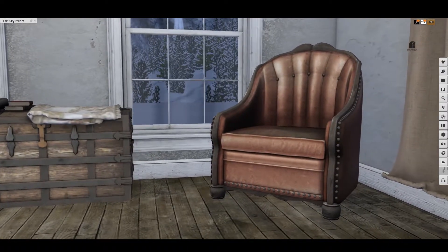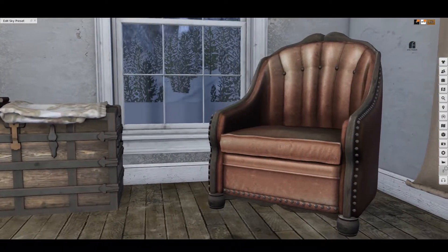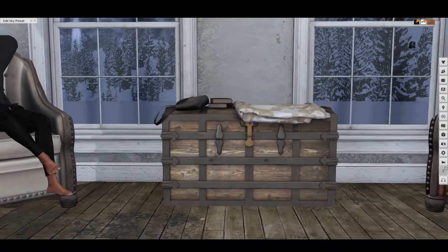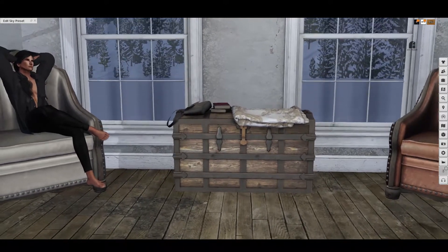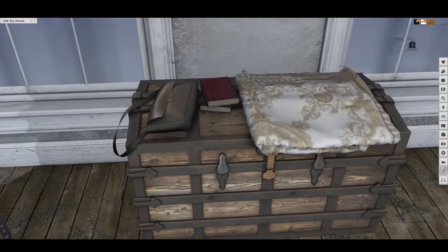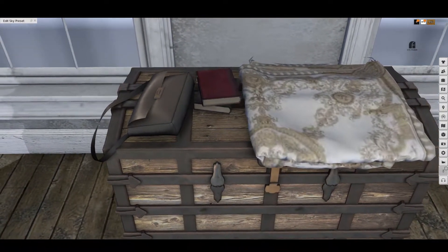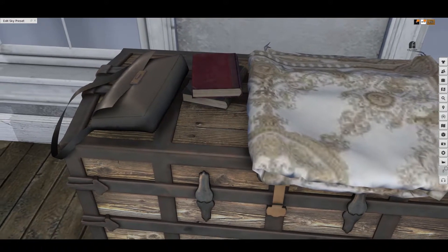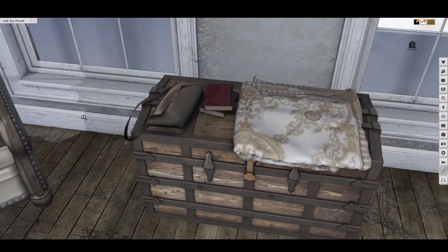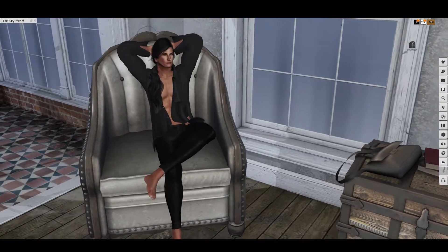The chairs have what I think they call an amber finish — a very nice aged leather look. We also have a decorative chest where somebody has left their purse, which has a bit more of a modern touch. It also has some books and a blanket.